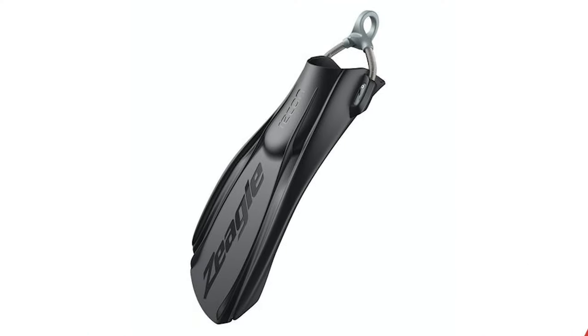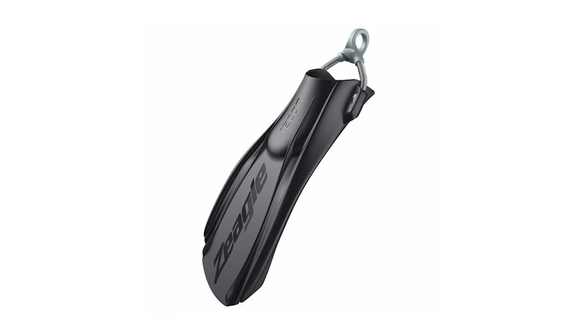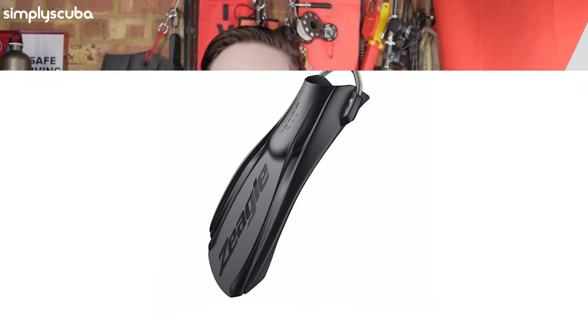The main thing about these fins is they're made out of a single piece of material, so there are no weak points. They're really tough and really hydrodynamic. They're designed for advanced divers who want a really tough, rugged pair of fins — nothing too big, but still with a decent amount of thrust, and something that's pretty bulletproof that they never really have to worry about.